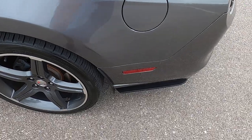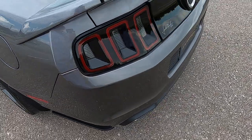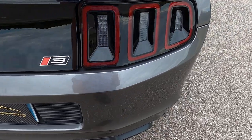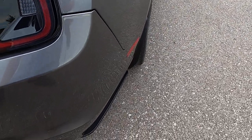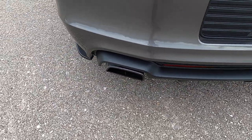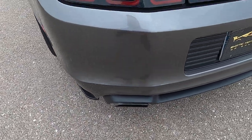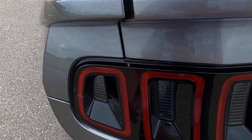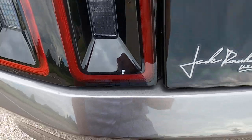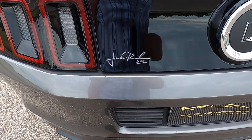Moving along to the back, looking at the back bumper here. The lower portion of the back bumper looks really good. The exhaust tips are nice and clean, taillights look great. There is a small blemish there which I tried to get off with my fingernail but it's stuck on there — a small chip right there.